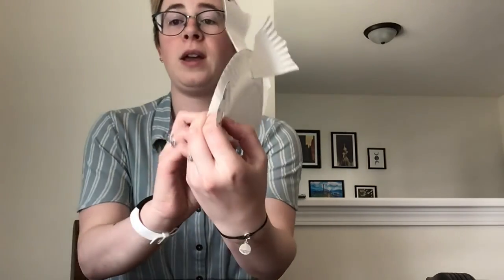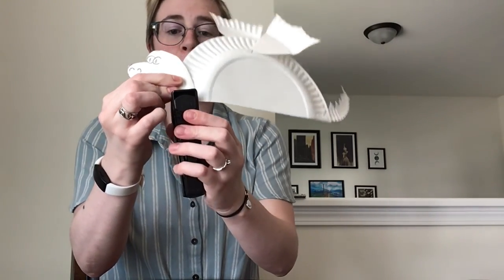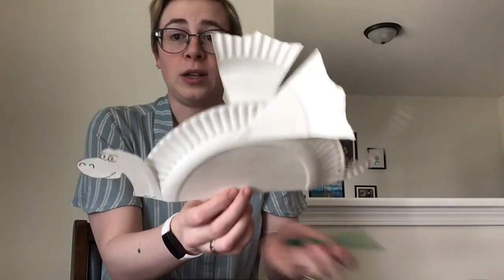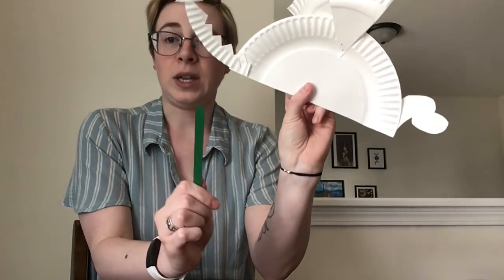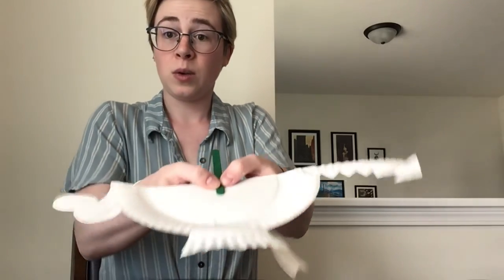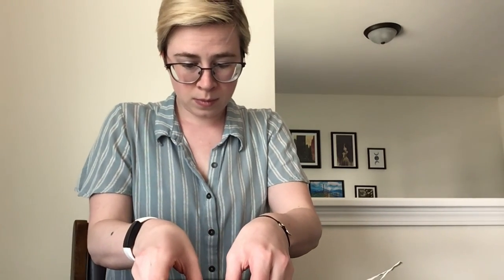Now we need our head. For the head, we're just going to take it and put it on top — just like that. And if you would like to take your dragon and turn him into a little puppet, you can take your popsicle stick and put that on the opposite side. For this one, we're just going to tape it. Just like that — ta-da!